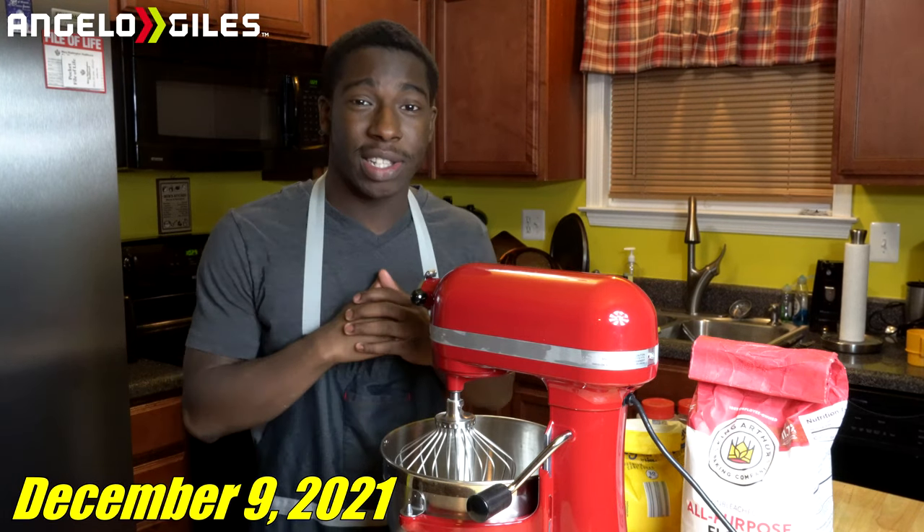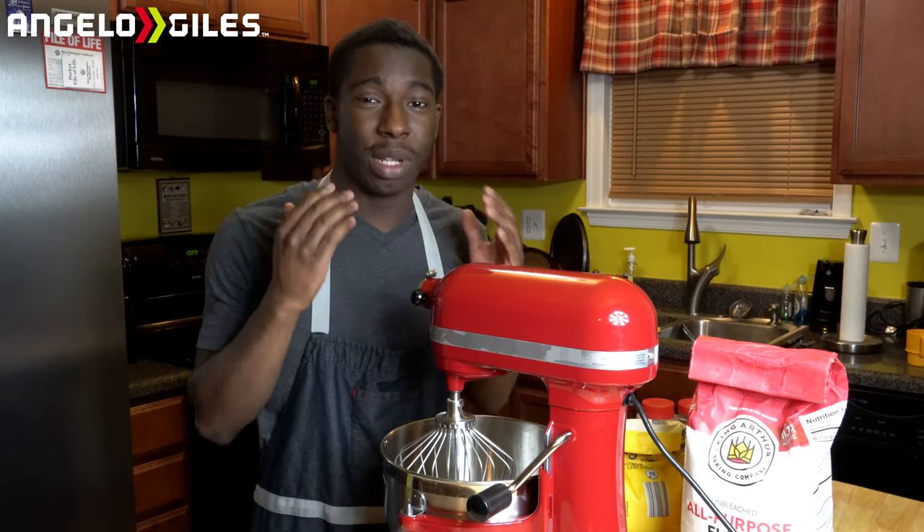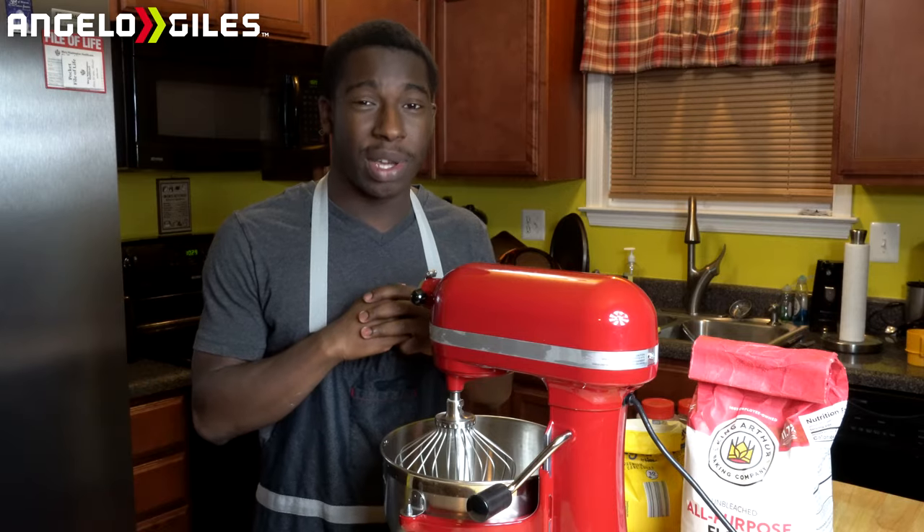What is going on guys, Andrew here. Welcome back to Snack Time. Today we're going to be actually making some lemon vanilla waffles. I hope you guys enjoy the video.